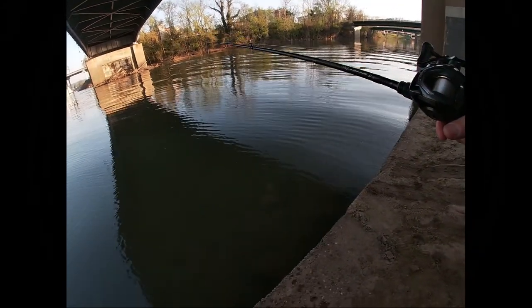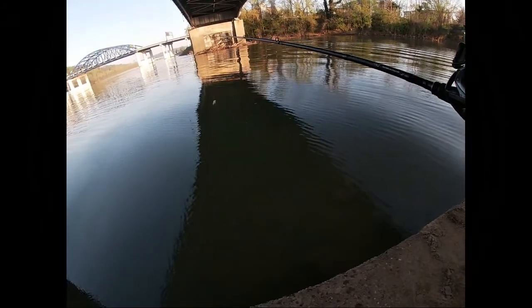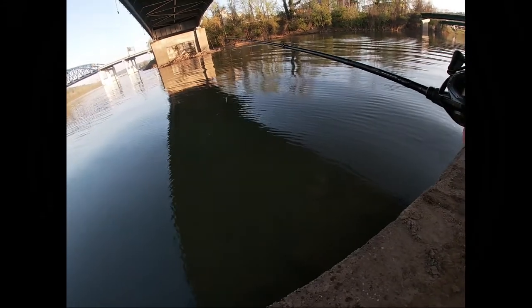What's up everyone, welcome back to the channel. As you can see it's springtime, and we got active fish feeding on balls of bait — or shoals, or whatever you want to call it. I love this time of year. It happens again in the fall, and there's a couple of ways that I like to catch them.